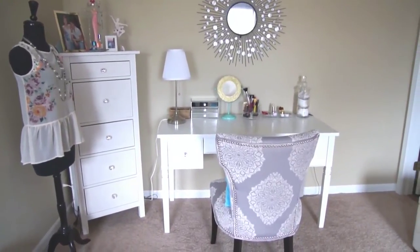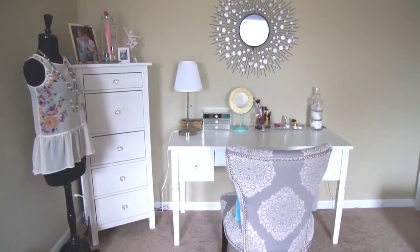Hey guys! I wanted to share with you a quick vanity tour — where I got everything and how I put it together.